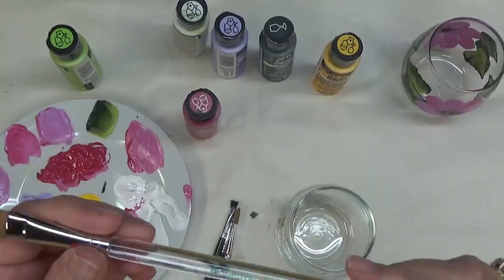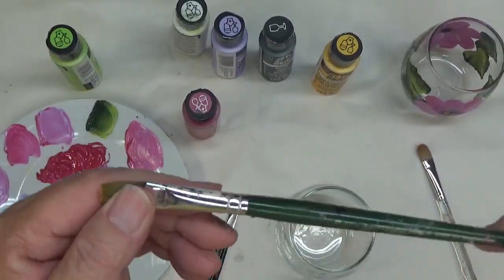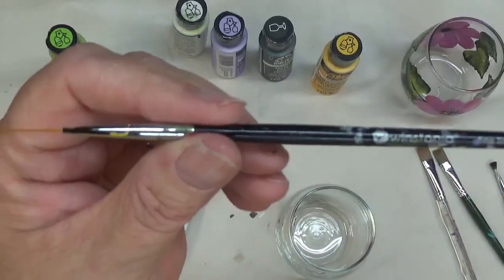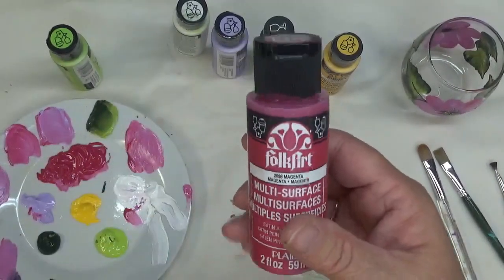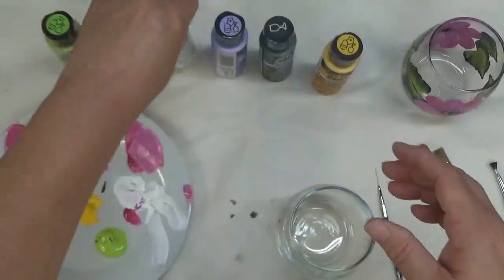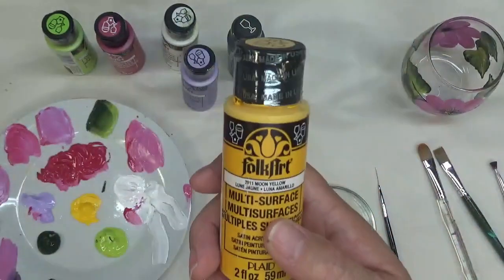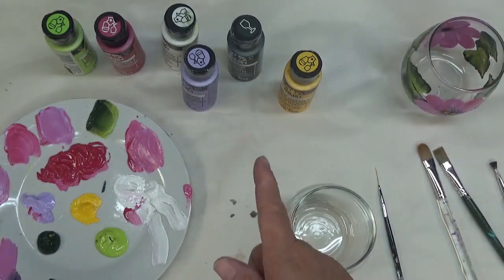Today I'm going to be using a number 12 Royal Aqualon Filbert Brush, a number 12 flat brush, a one-stroke Plaid brush, a quarter-inch scruffy brush also by Plaid, and then a Westonia fineliner, which is actually a fingernail brush. The paint will be magenta, happy green, wicker white, light lavender, thicket, and moon yellow. These are all Folk Art products. The only one that's not a multi-surface is the thicket.